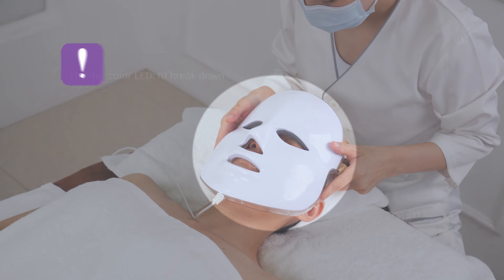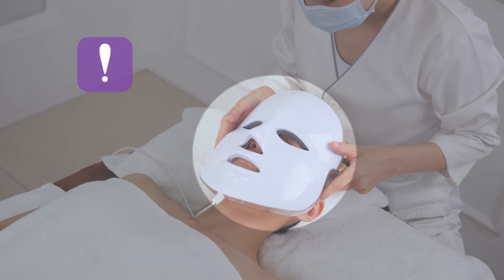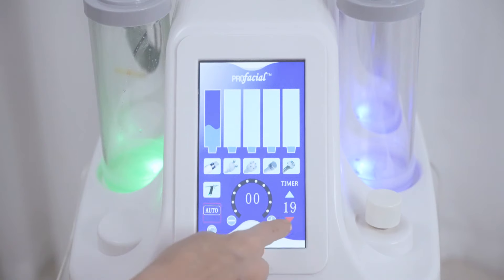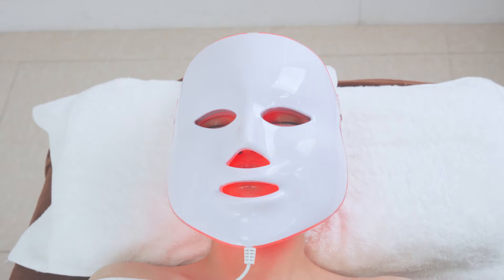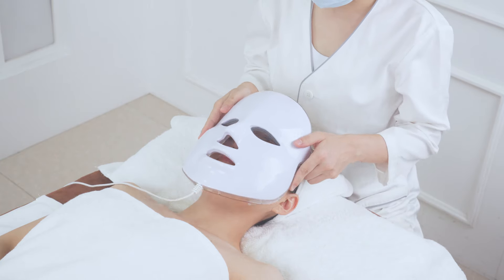Apply a sheet mask and LED photo mask for 15 minutes. The mixed-color LED breaks down spots, improves fine lines, relaxes the skin, balances secretion, and controls grease. The LED photo mask has seven colors — select the appropriate LED based on the current skin condition. Adjust the energy level to 9, set the time to 15 minutes, and choose the mixed LED twinkling mode. After treatment, take off the LED photo mask and remove the facial mask, then clean the face.